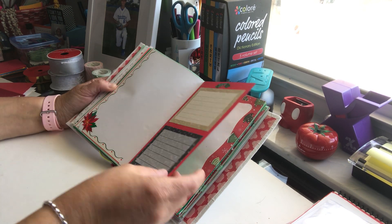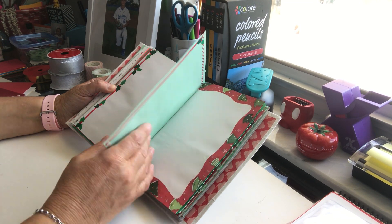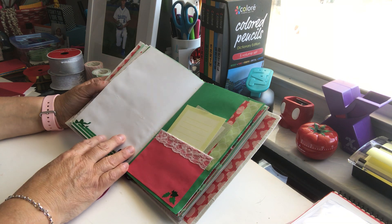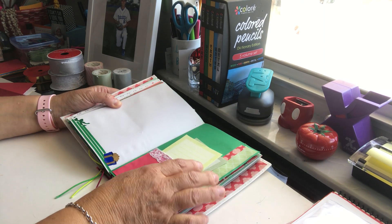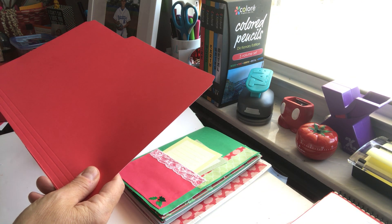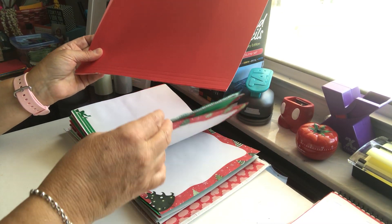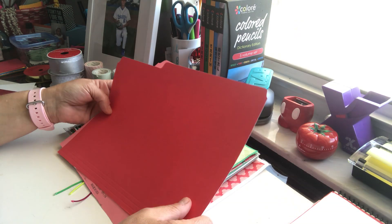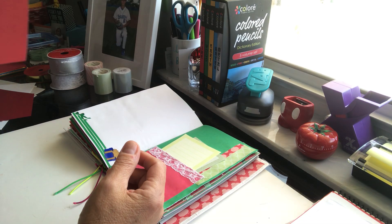Here I'm just decorating with stickers from Creative Memories — I wanted to use up all these stickers. Making little Christmassy things. Here I just glued note cards on top because it's very hard to write on the red paper. I decorated more with Creative Memories stickers. Here's another pocket I made with a file folder. You can take file folders — it's nice cardstock paper — and make all kinds of things with them. They're just laying around your house; I just took one out of our filing cabinet.